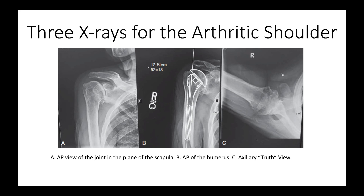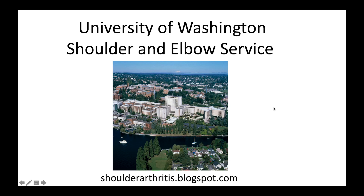In conclusion, just three x-rays to evaluate the arthritic shoulder: an AP in the plane of the scapula, a view of the humerus to look for deformities or hardware, and then the axillary truth view. Thank you.